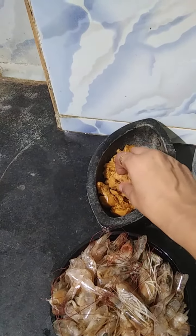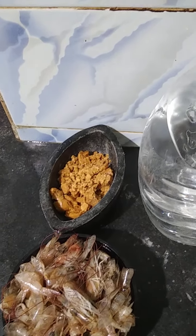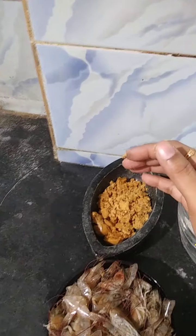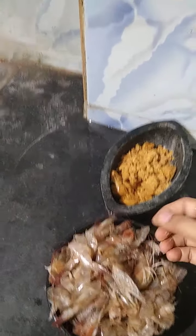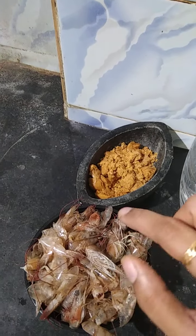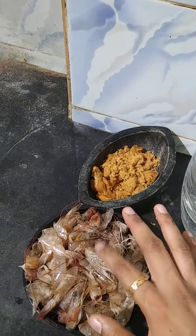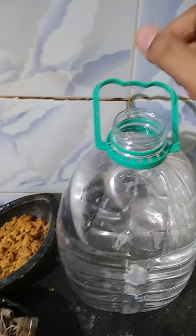Jaggery helps the shrimp materials break down into fertilizer and metabolize in the water. Now let's do the mixture. I have 250 grams of shrimp waste material and 200 grams of jaggery. Let's start by putting the shrimp waste into the water first.